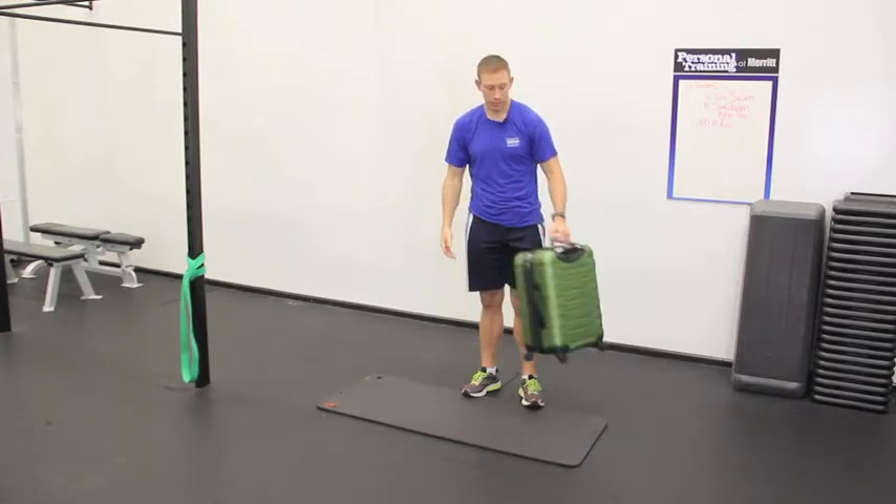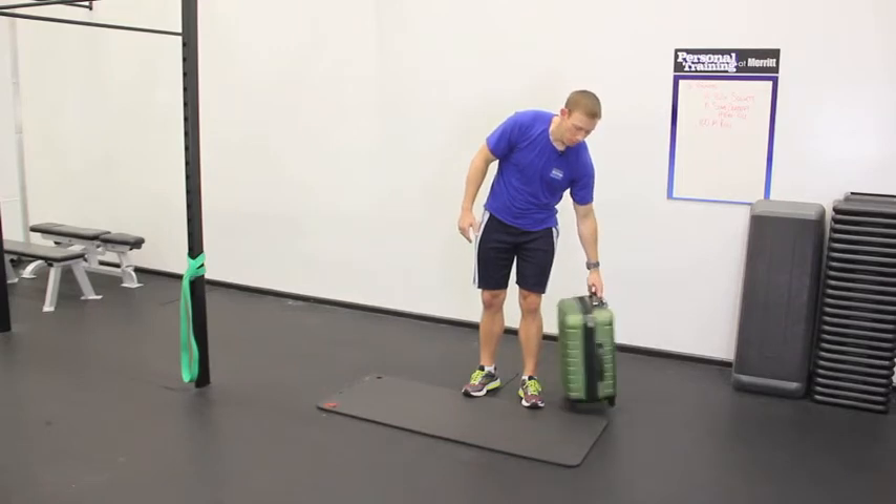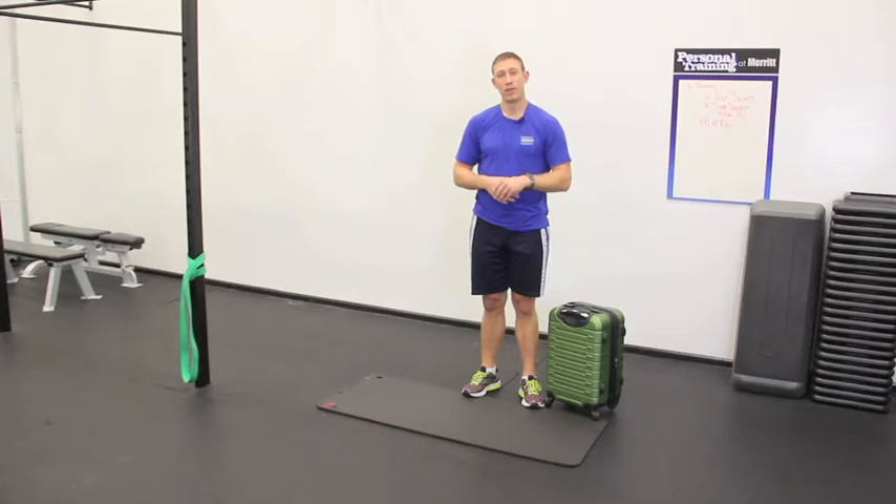Doing this 15 times each side if you can — it's going to help you develop the strength and also the muscle endurance necessary to lug your suitcases around airports or throughout your travel expeditions.